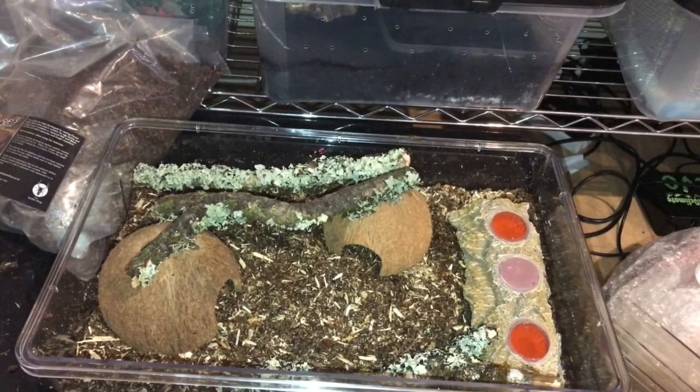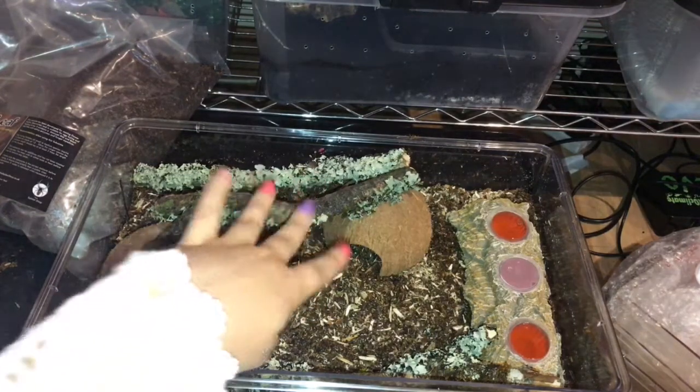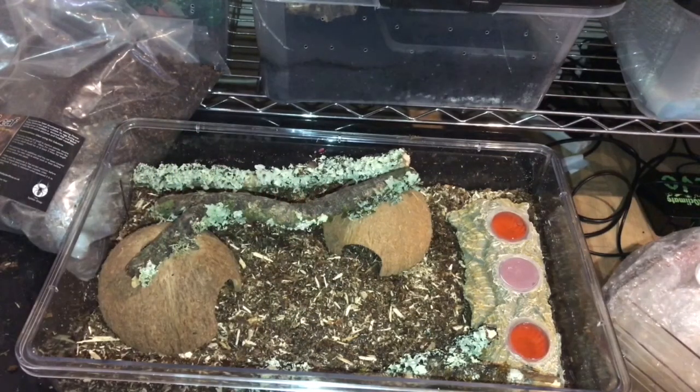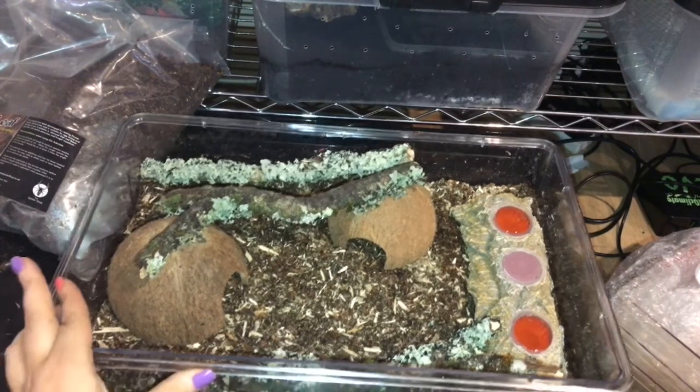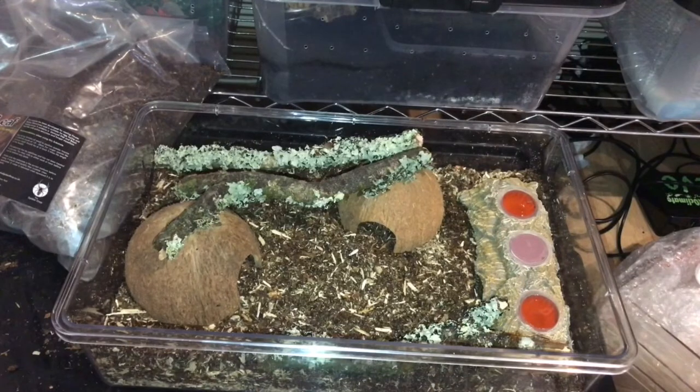Now we're going to rehouse my male and female rhino beetle. I don't know if this is an appropriate setup. I've done a little bit of research and I know that this substrate is perfect for it. I just need to double check that they would like to use hides and these bark bits. Anybody got any advice for me, do let me know. So let's get into this.